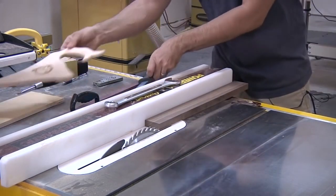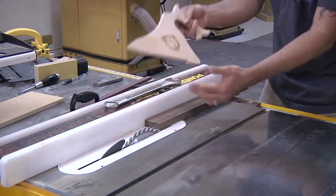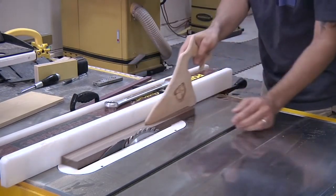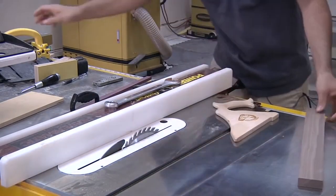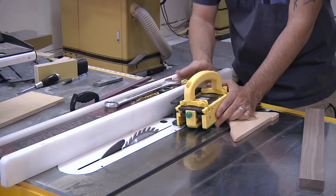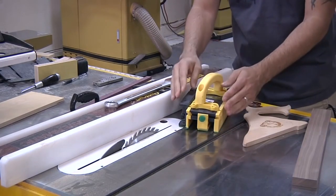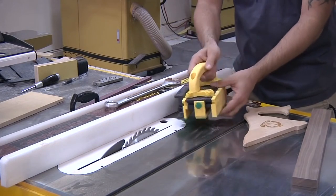Out of everything on the table saw here, the only one I would even think about using for this cut is my push stick—it makes it a little bit safer. But the Gripper will actually make all of those cuts with all of those pieces way safer. So let me review a few of the basic features and show you what it's capable of doing.